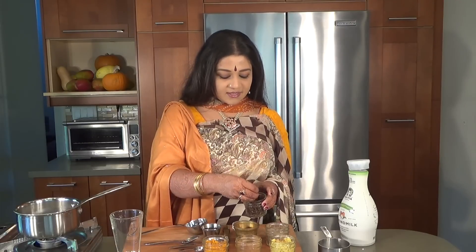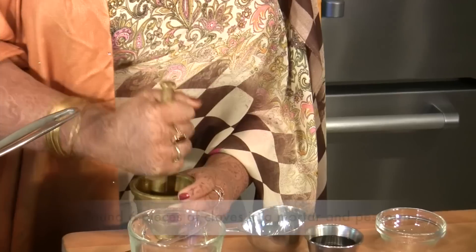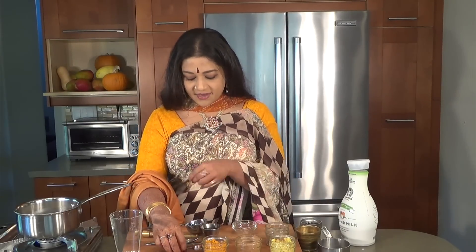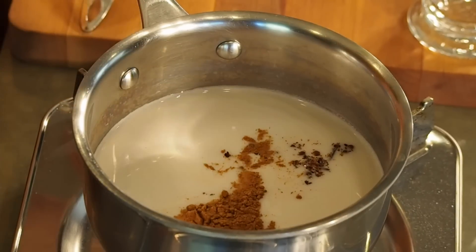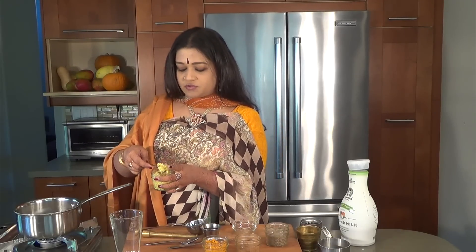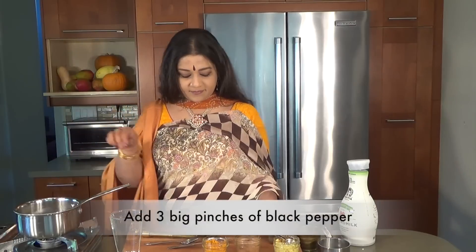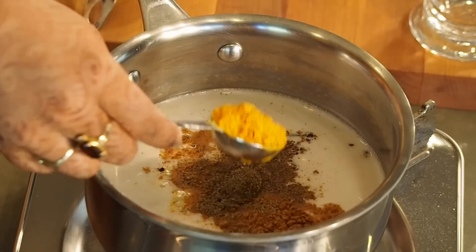Then I'm going to take about six cloves in a little mortar and pestle, crush them up, and put them in. Cloves are a very good antibacterial so I really like to put that in. So then in addition to this I'm going to be putting in about half a teaspoon of cinnamon, one teaspoon of shredded ginger, three big pinches of black pepper, and one leveled tablespoon of turmeric powder.